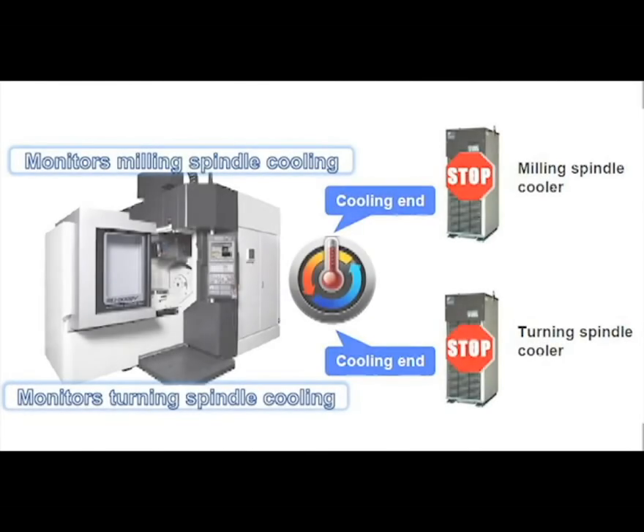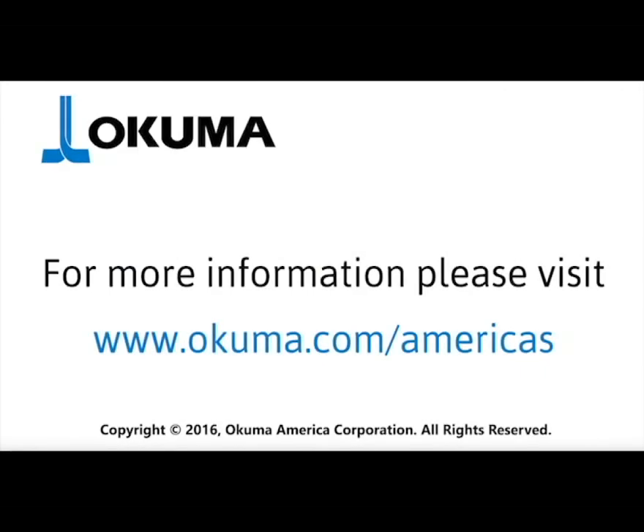OSP EcoSuite provides users with a direct and measurable opportunity to save operation costs while supporting an environmentally responsible machine tool. For more information on OSP EcoSuite, please contact your local Okuma distributor or an Okuma team member today. Thanks for watching.